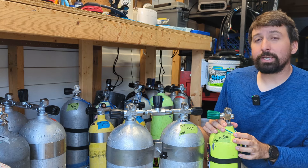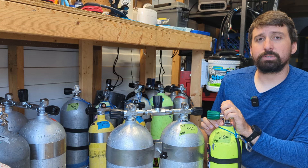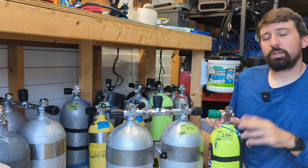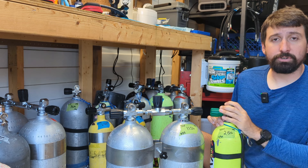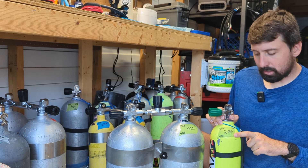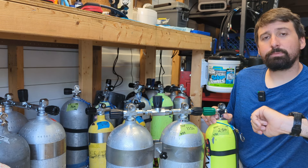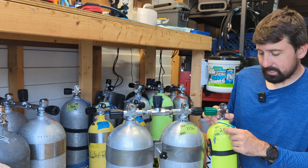All we care about when it comes to labeling decompression tanks is depth — the maximum operating depth that this gas can be used. That indicates to us, or our buddy, if we're going to switch to that gas below the maximum operating depth, to not do that. On decompression tanks I still use the same neck label methodology; however, the most important data is the MOD. That's what I need to be able to see very clearly underwater and ensure that the depth on my computer is equal to or less than 20. Everything else is extra, but this has to be super clear.